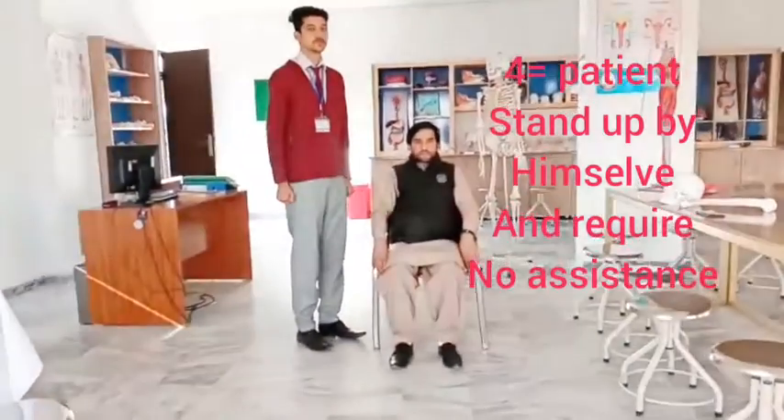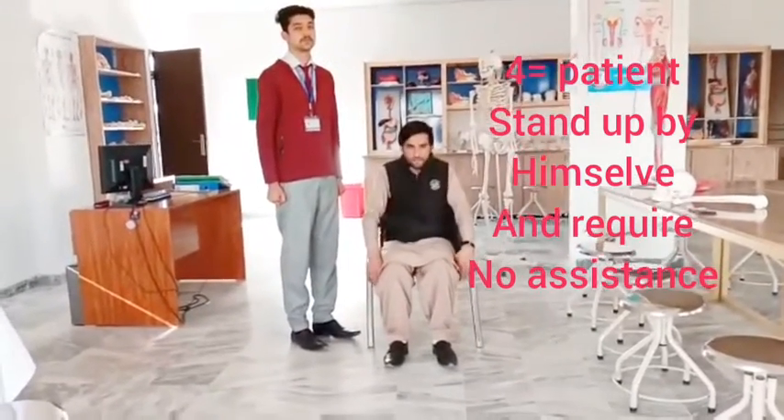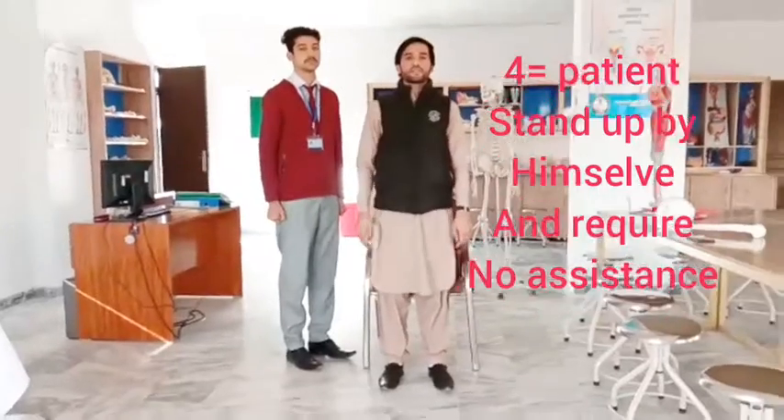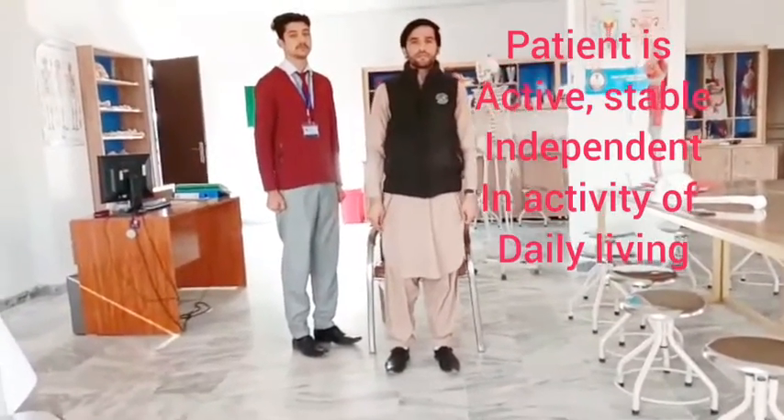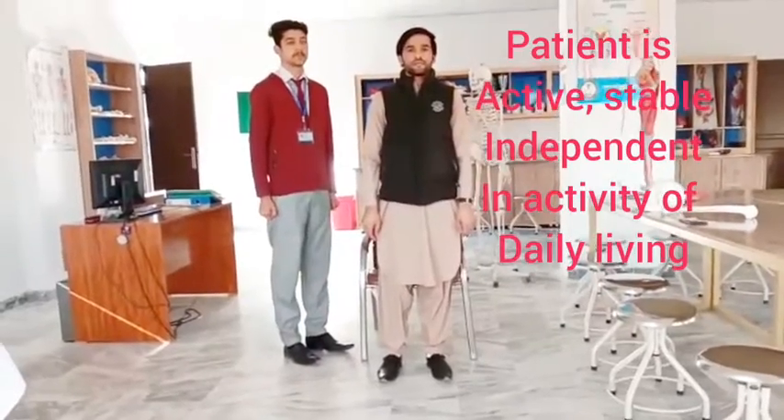We mark it as 4 if the patient stands by himself with no use of arms. If the patient stands independently like this, he is active, stable, and independent in the activities of daily living.